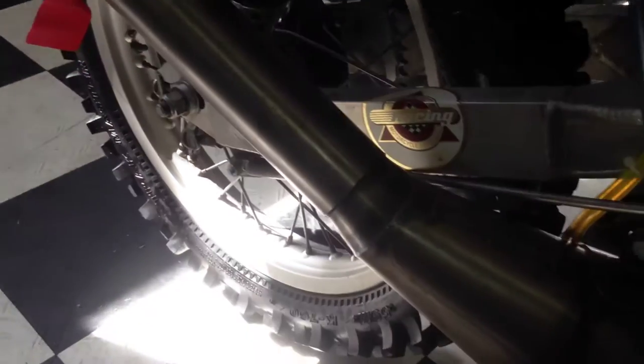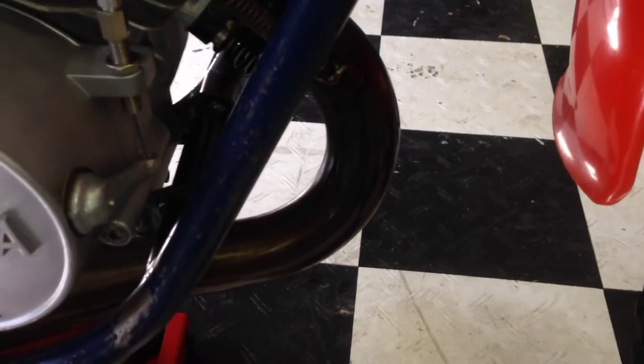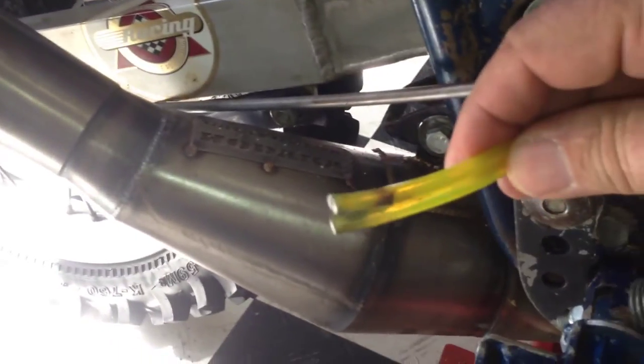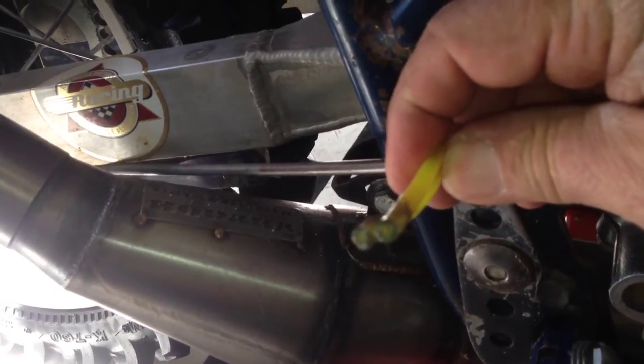Next thing I do is take a blue Scotch Brite with some WD-40 on it and give the pipe a good cleaning. Then after I wipe it down, I give it a good coat of WD-40 just to preserve it. Make sure all the area of the carburetor is clean, and one thing I like to do is check that these vent tubes don't get plugged up with dirt — make sure they are cleaned.